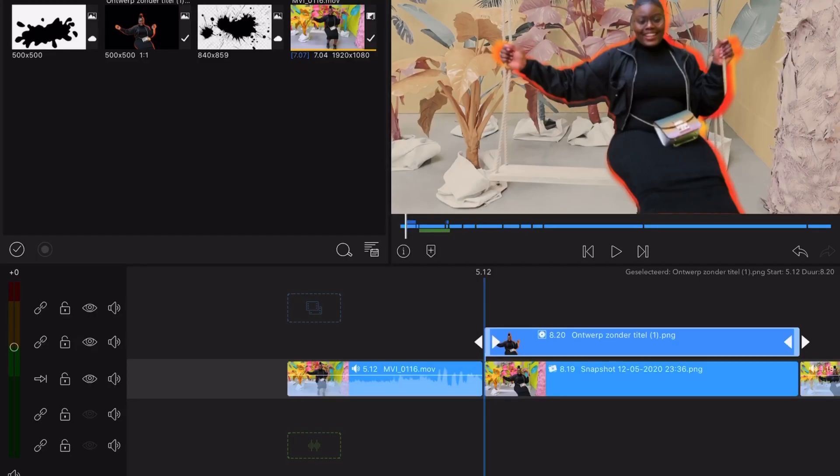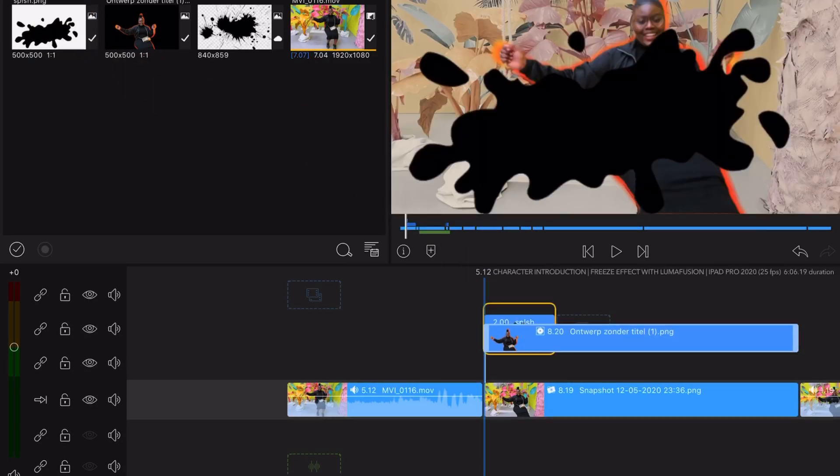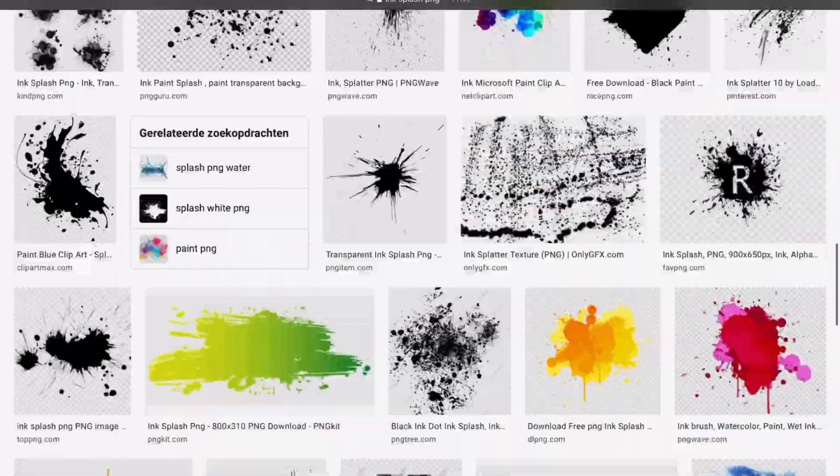We are almost done so bear with me guys. I want to add some extra objects between the background and subject. I found this one on the web searching for ink splashes.